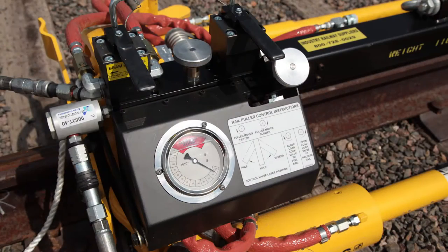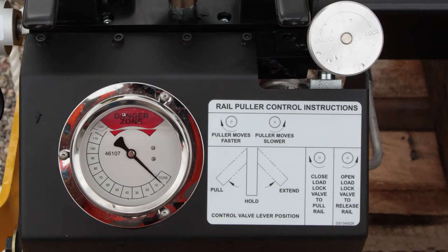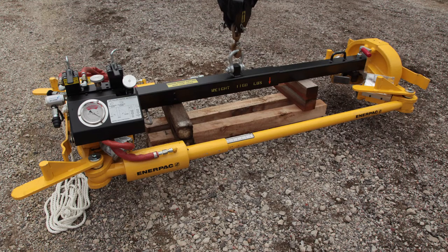Now let's take a look at the intensifier unit and ensure its maintenance and operability. Clean all intensifier surfaces, lubricate the lock valve and the speed valve, and replace any missing or damaged decals. It is critical to perform an overall visual inspection of the rail puller. Items to look for are cracked or leaking fittings, worn hoses, or loose bolts.